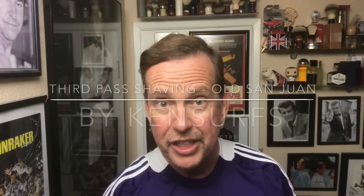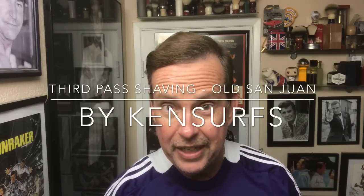Hey everyone, Ken Sears here again and it's time for another shave. It's the end of the week, so the weekend is here. You have my permission to relax — not that you need it.